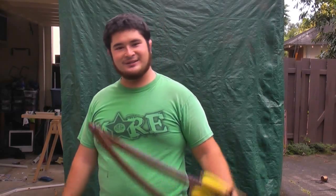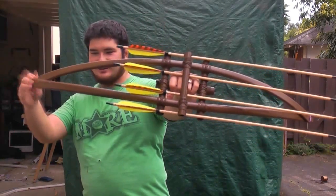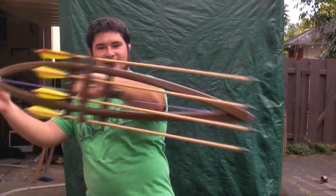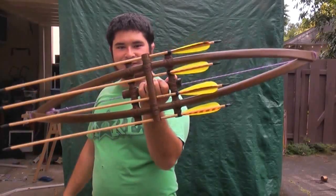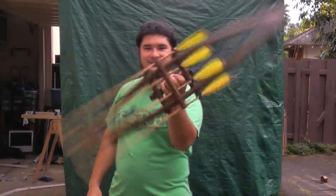Hey fellow backyard boys, Nick here. So here's the center shot bow we just made — the double bow with the built-in arrow quiver. So here it is.